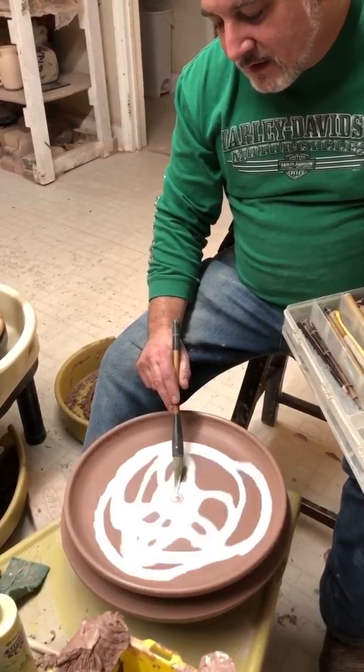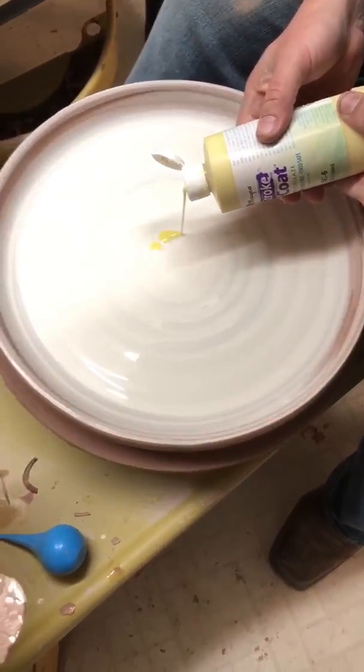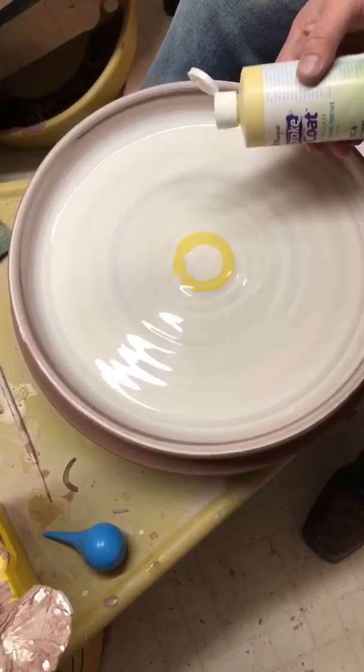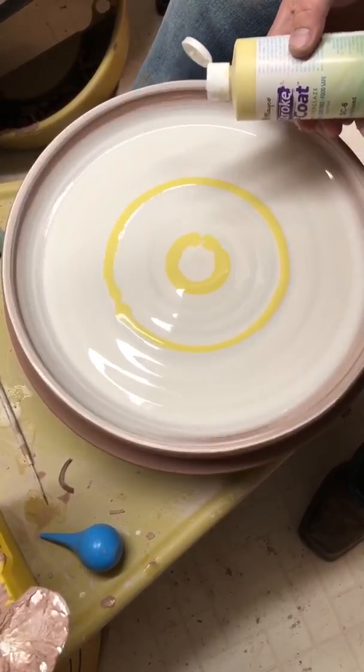I'll lay some yellow in. I tend to go from light to dark.